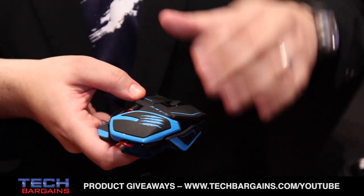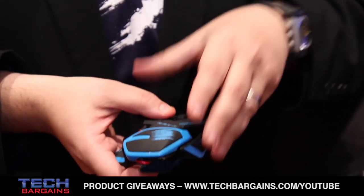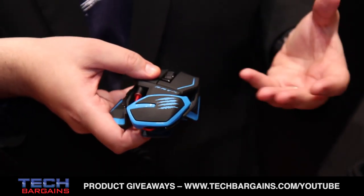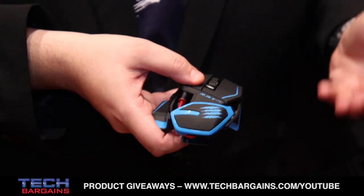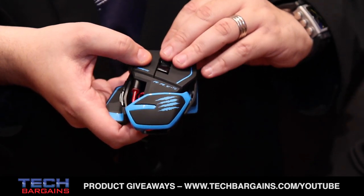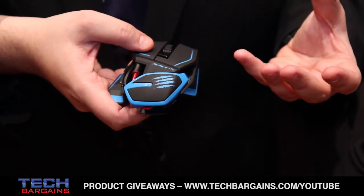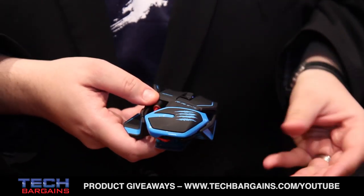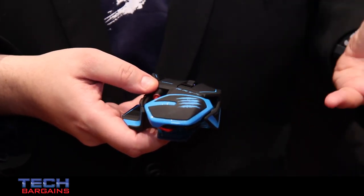So it's the lightest RAT ever — streamlined, stripped of all the metal, extremely light, great for tournament play. It's also got a brand new sensor, the Philips Doppler sensor, that gives you market-leading accuracy and speed. 8200 DPI on board. So it's the fastest mouse there is — the lightest and the fastest RAT we've ever made.